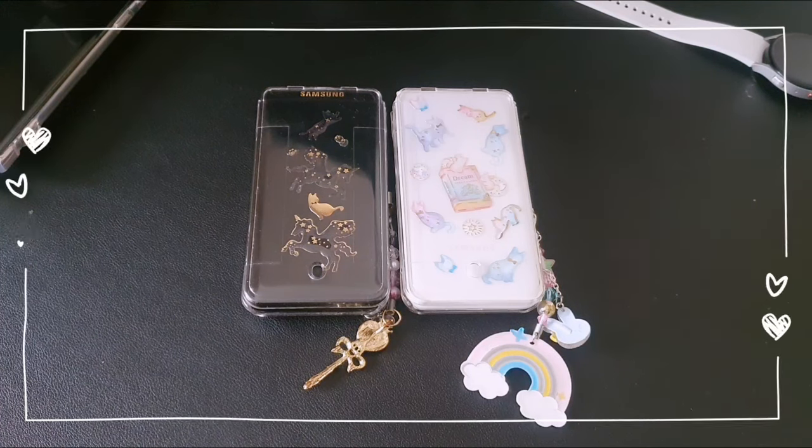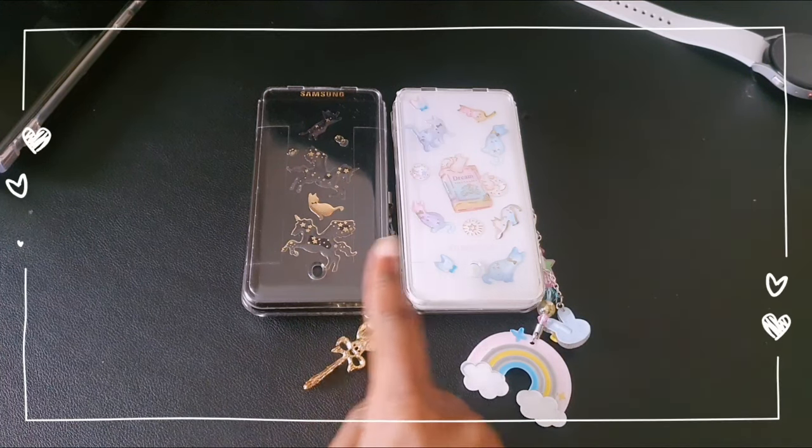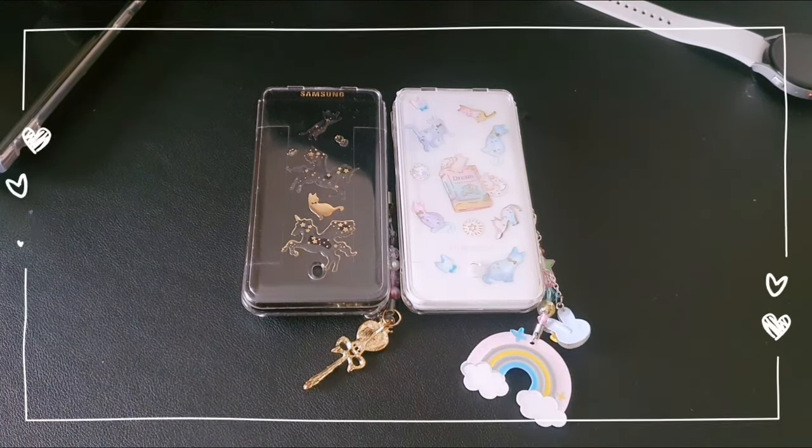The Samsung Galaxy Folder 2 is a smartphone slash flip phone which was originally released back in July 2017. The phone was released in select countries within the Asian region such as South Korea, China, Malaysia, and the Philippines. The phone comes in five different colours which include the standard black and white models as well as white red, gold, and burgundy.